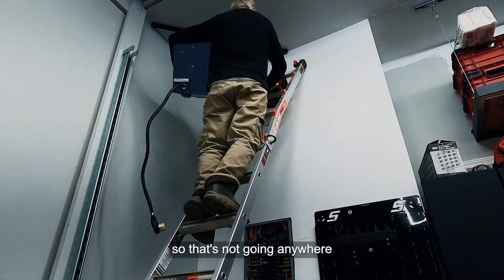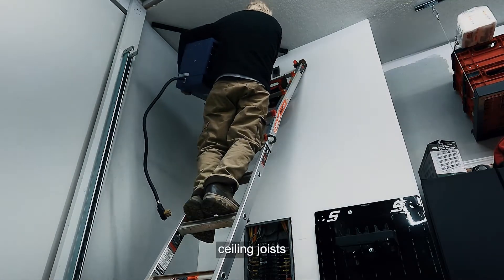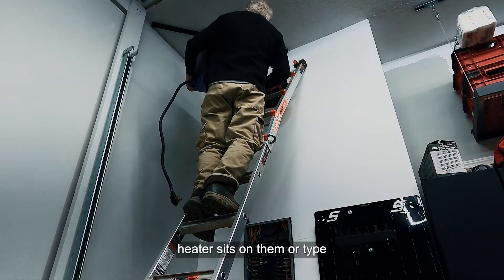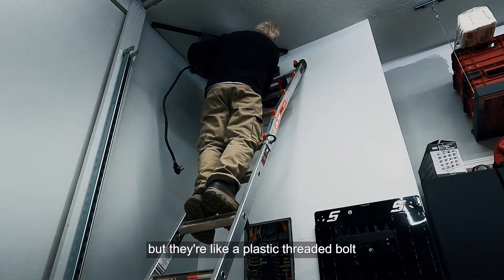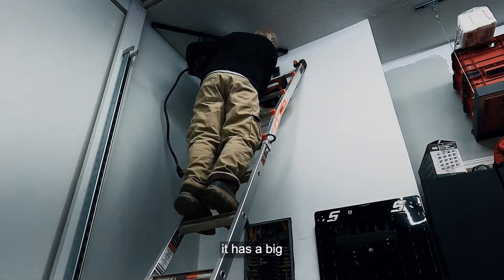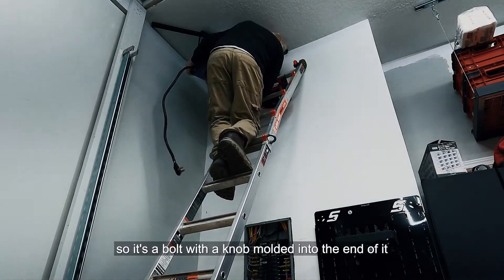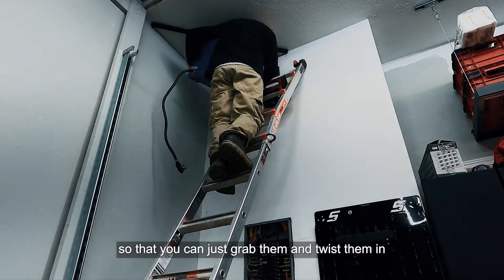That unistrut isn't going anywhere — it's tied right into the 2x12 rafter ceiling joists. This is where I went up and hung the heater. The heater sits on four fasteners — they're not wing nuts but rather bolts with a large knob molded onto the end so you can just grab them and twist them in by hand.